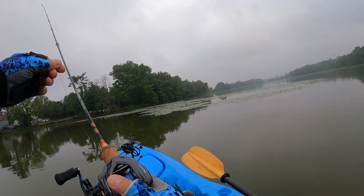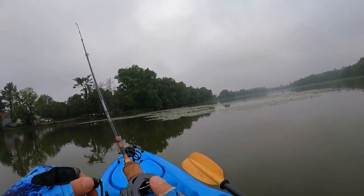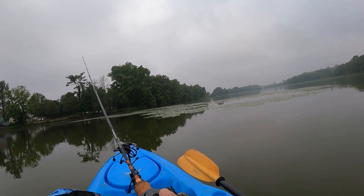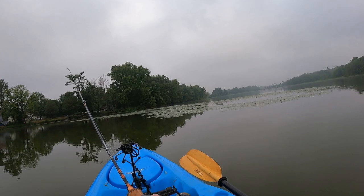Zero brakes on the ultralight rod — just a little bit of overspool at the end because I didn't thumb in time. Let's count from here: 1, 2, 3... all the way to 30 cranks.